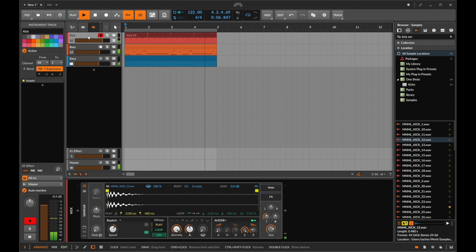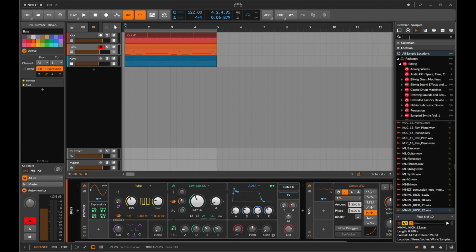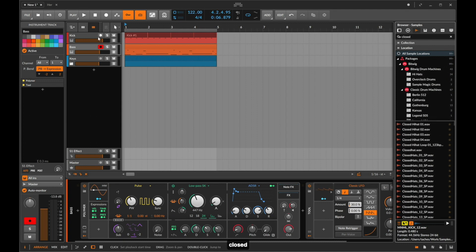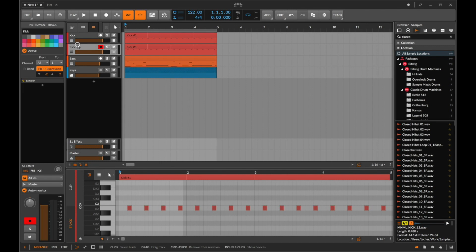We're going to move on to the next thing I usually add, which is a hat. When you're building drums you have to walk before you run — you have to get a good sounding kick, a good sounding clap or snare, and a good sounding hat. Those three elements together as a trifecta combine to create the real groove and foundation of a track. I usually just shift the notes forward to save having to draw them again.